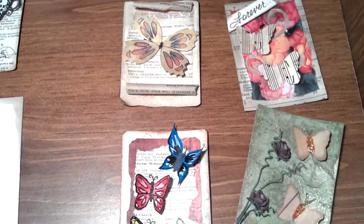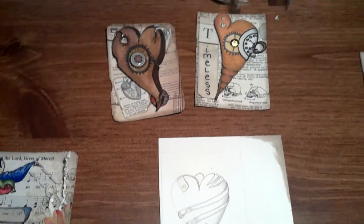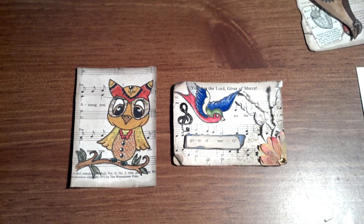So these are my lightest ones. I think the hearts are probably my favorite, and my little owl. Thank you for watching.